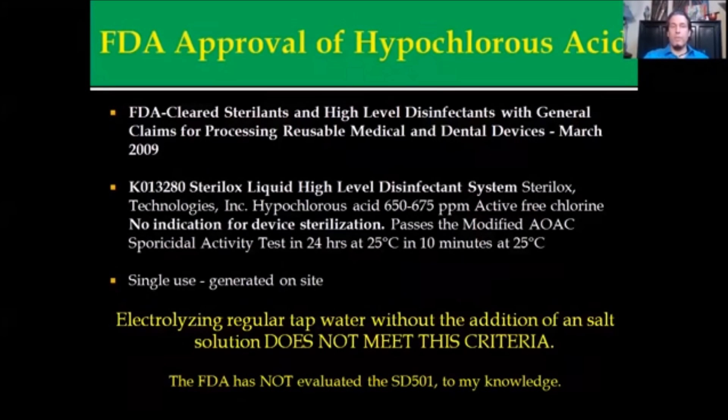It started off in 2009 with the FDA approval of electrolyzed hypochlorous acid, where it was cleared as a sterilant for reusable and durable medical and dental devices. The machine tested was a Sterile Ox unit with hypochlorous acid at 650 to 675 parts per million, and it was a 24-hour test where most results were rendered within 10 minutes. It's a single-use machine that generates hypochlorous acid on site. You can't store it and use it a week later — it converts back to its original salt water solution.